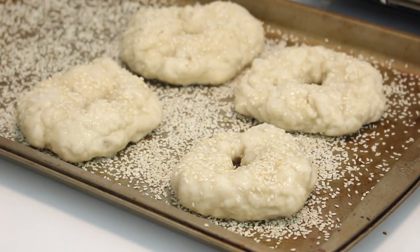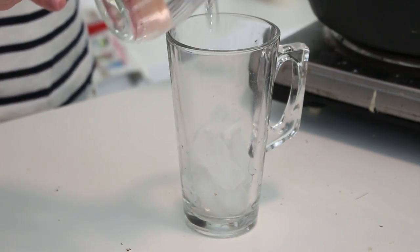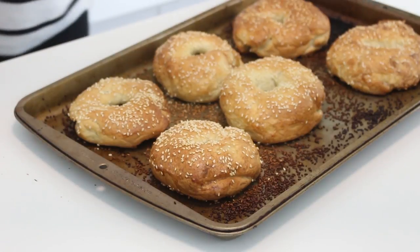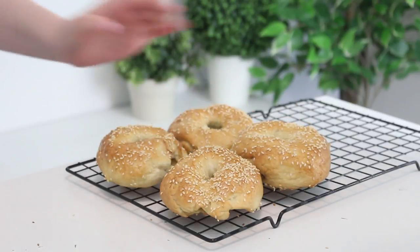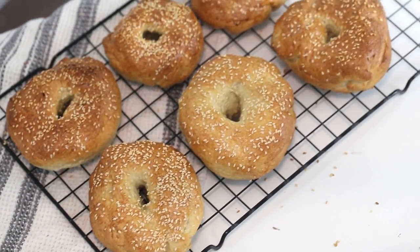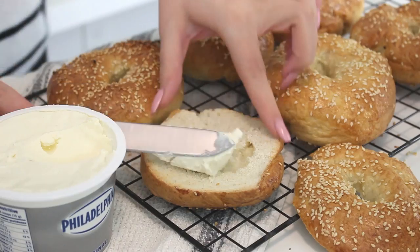Prep a small glass with about four ice cubes and a quarter cup of water. Set your oven to 500 degrees Fahrenheit, pop the bagels in, and before you close the door, toss the ice cubes and cold water into the base of the oven. Bake for 25 minutes — this creates steam which gives the bagels that delicious bagel consistency. After 25 minutes, turn off the oven and keep the bagels in for an additional five minutes, then open the oven door and leave them in for another five minutes.